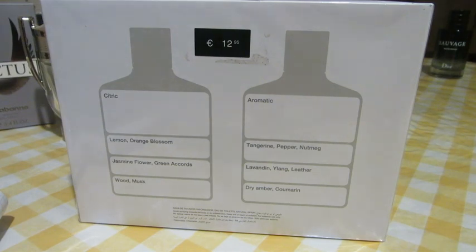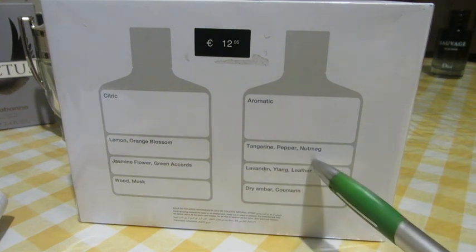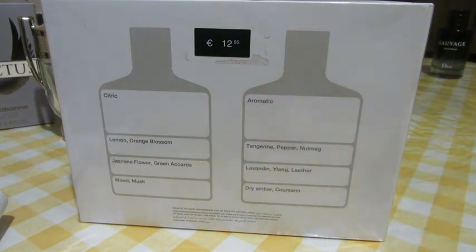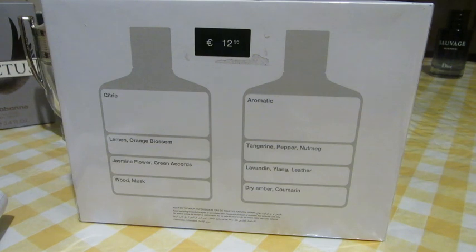I noticed something a little bit different than the last time I saw this box, about a year ago. This time the top notes say tangerine, pepper, nutmeg; middle notes lavender, yellow leather; and base notes dry amber and coumarin. Last time it only said tangerine, pepper, lavender, then something like aromatic accords. Zara loves to keep changing information, bottles, names, colors, shapes of boxes — so it's not really a surprise.